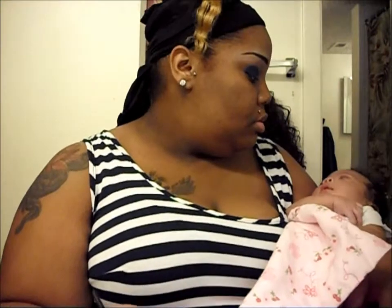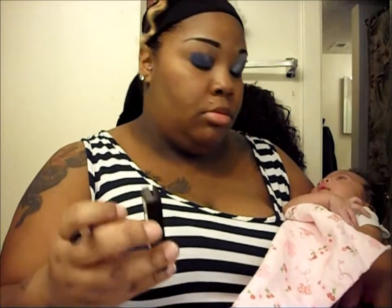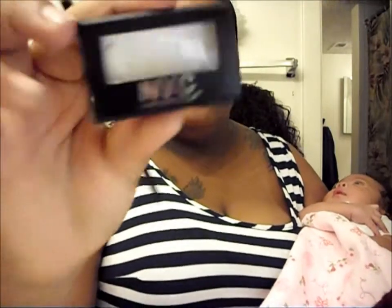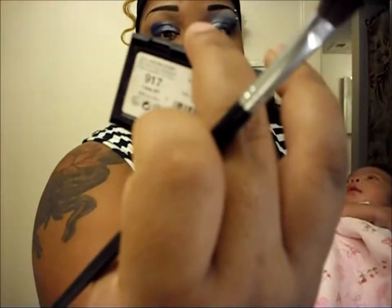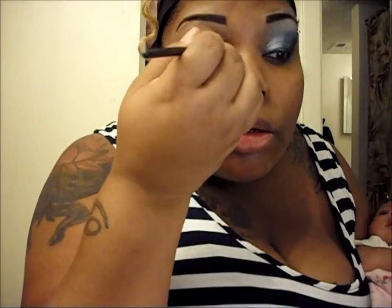I wipe off that same brush and now I'm going to use the NYC eyeshadow in color 917, 'I Love NY.' I just pack that on there.